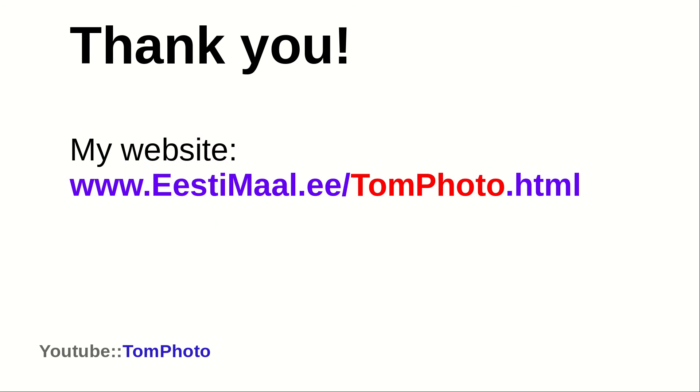Thanks so much for listening. You can download a PDF version of my presentation from my website — the link is here and also below. Have a great day and I hope to talk to you again soon.